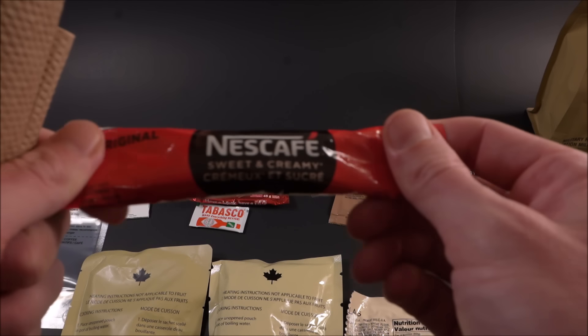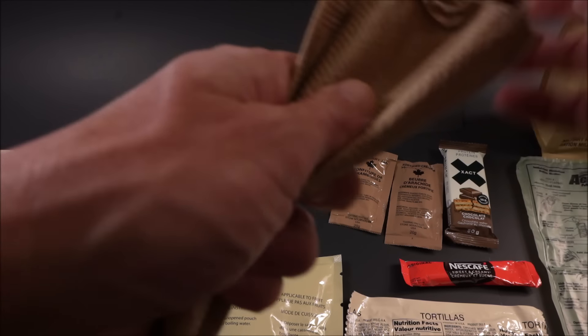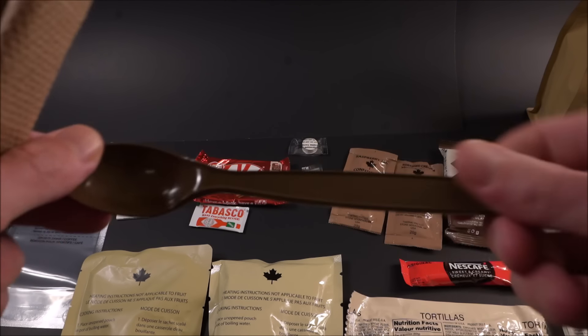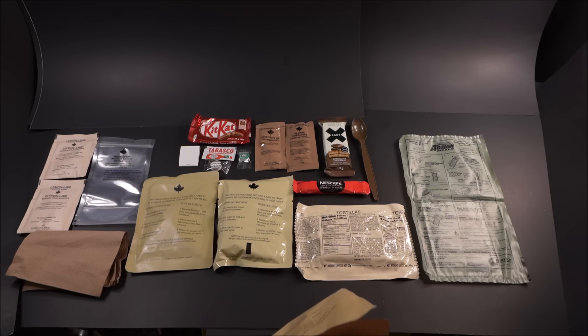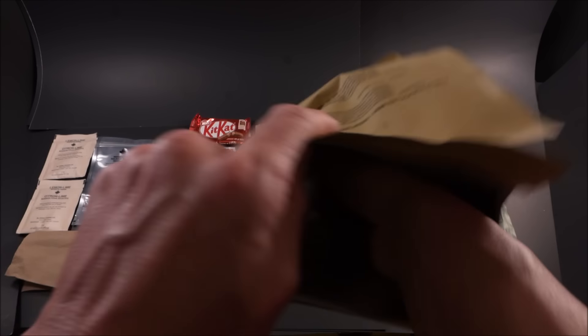Nescafe sweet and creamy, original. IMP spork and a paper towel. There's everything laid out. Love this pack.